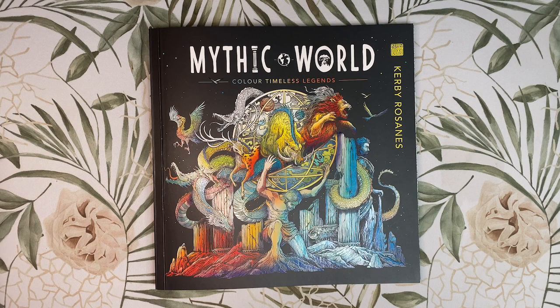Hi everyone, welcome back to my channel. Today we will be reviewing the new book from Kirby Rosamund's Mythic World, and let me tell you all this book was well worth the wait. So let's get straight into it.